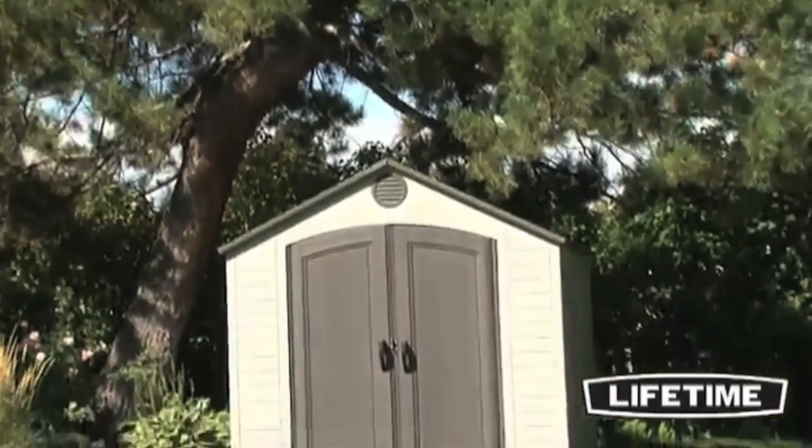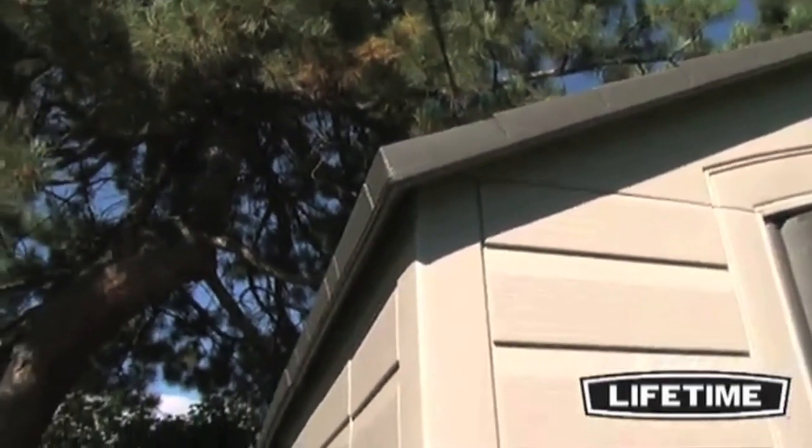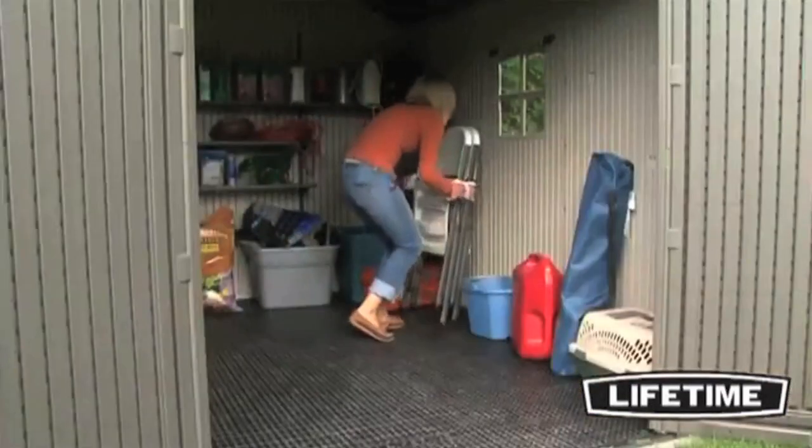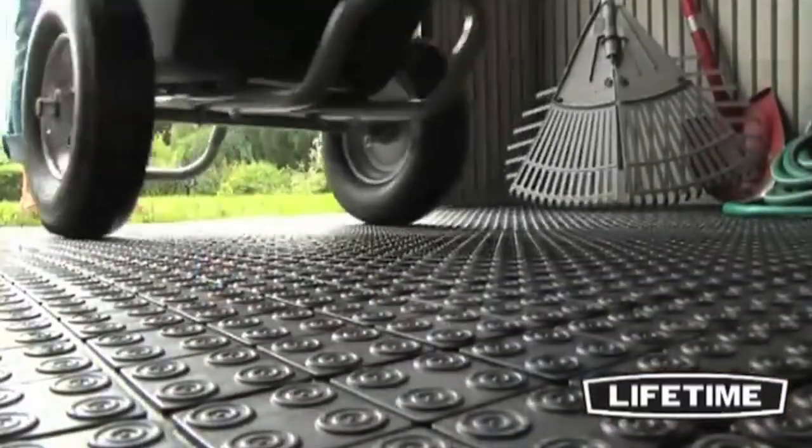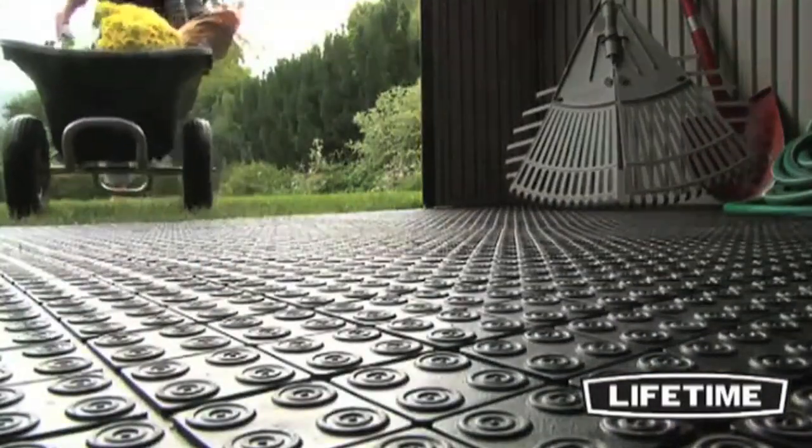The Lifetime 8 by 10 shed is proudly made in the USA and is constructed of UV resistant, high density polyethylene. Our sheds are low maintenance and will not warp, crack, chip, or peel. All roof, wall, and floor panels are stain resistant and easy to clean.